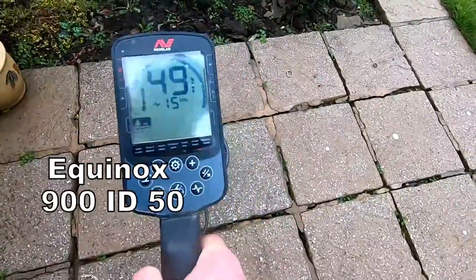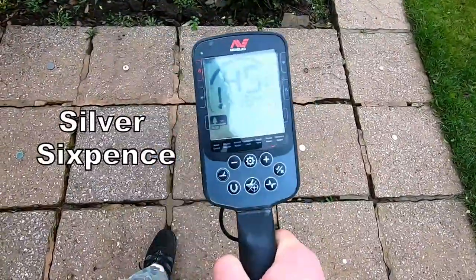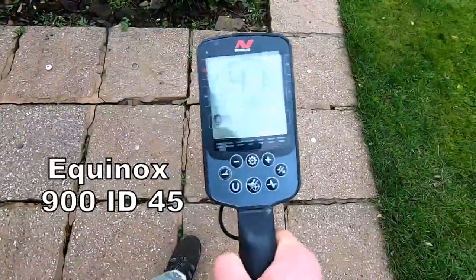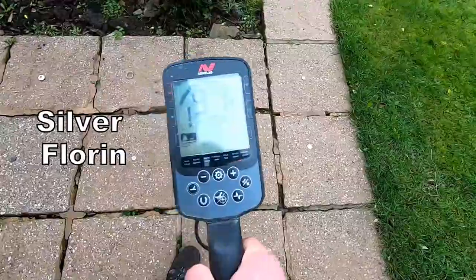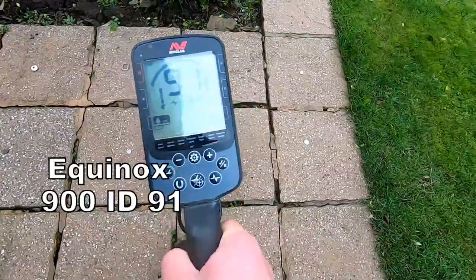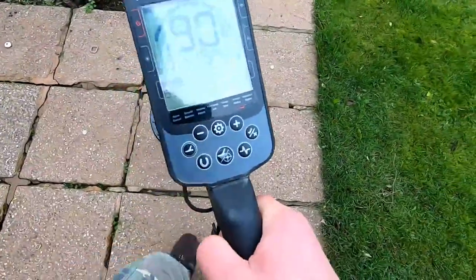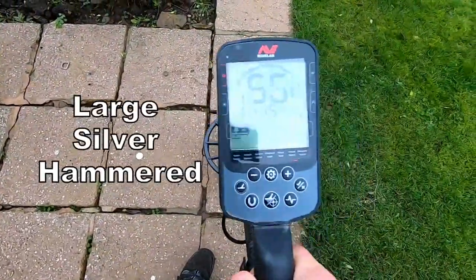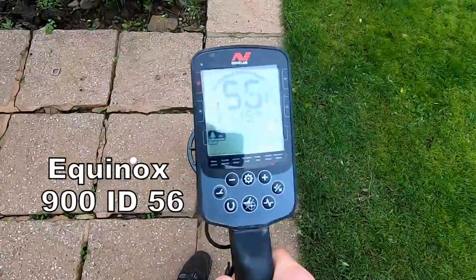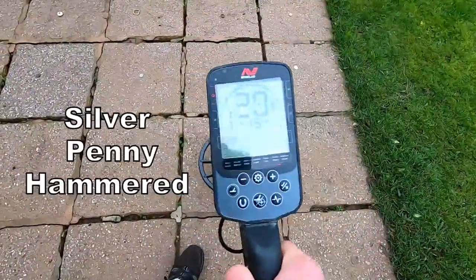Silver sixpence reading 45, 46, 47 — very good. Large silver comes in at 91 — excellent, that's a big silver. A large hammered sixpence reads 56 — excellent.